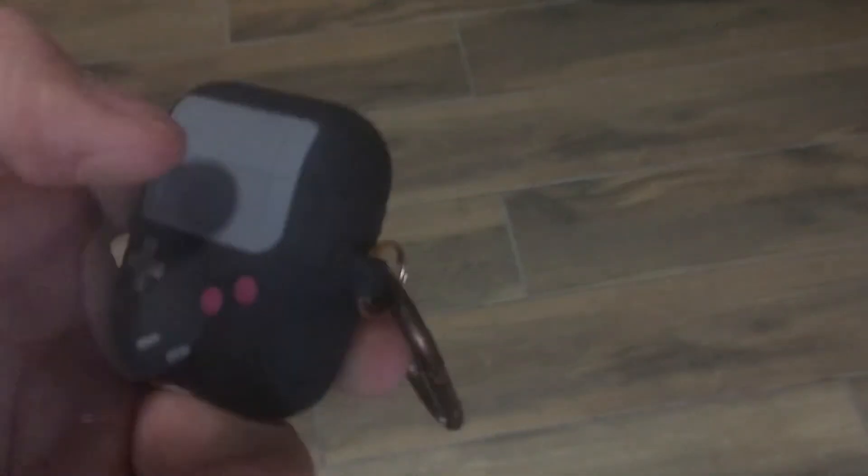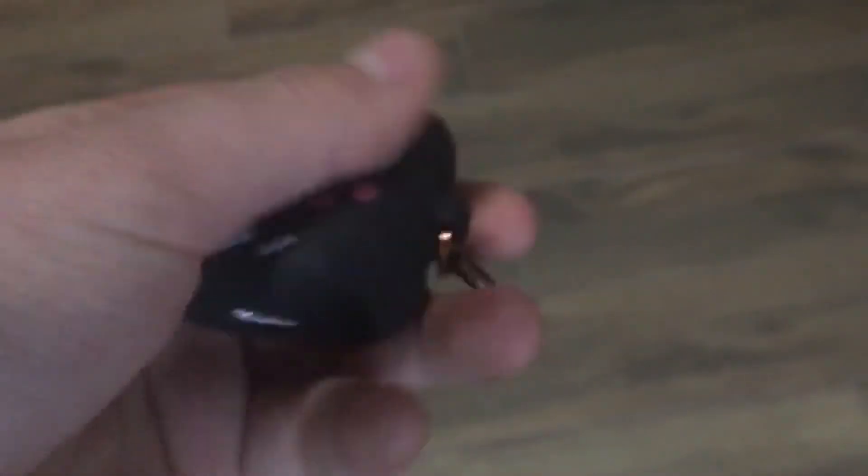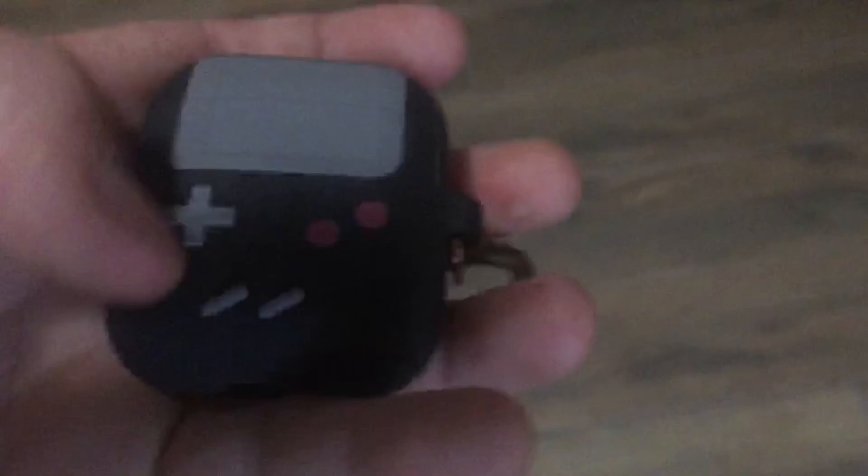I'll do this off camera — I grab my AirPods and it opens perfectly. It's opened enough that you could take them out, which I think is perfect. The buttons also stick out, so you can press them — it has a lot of fun texture on the case to put your hands on.